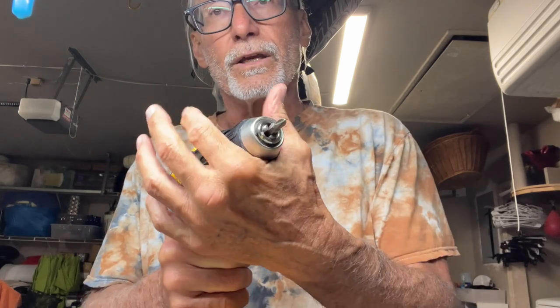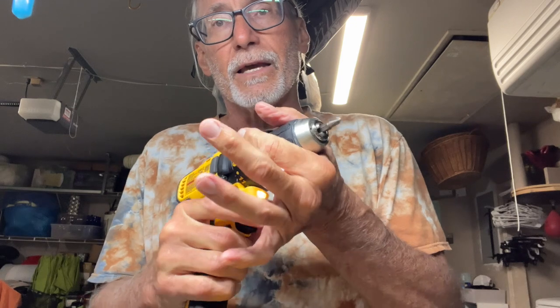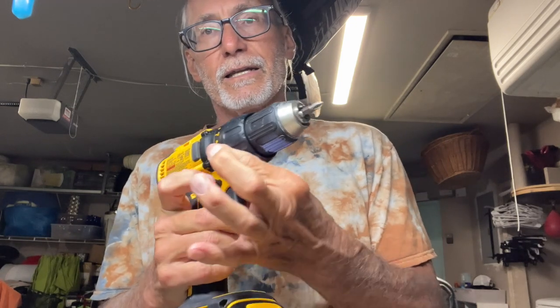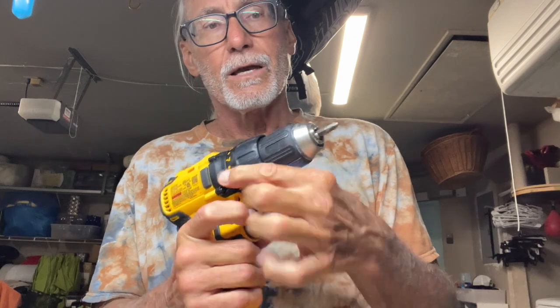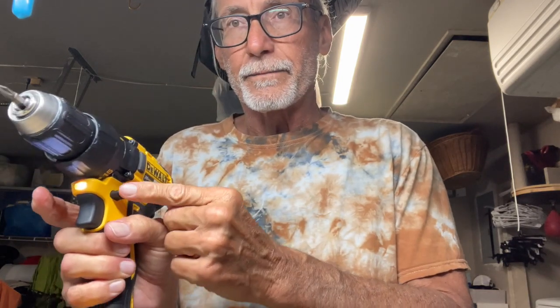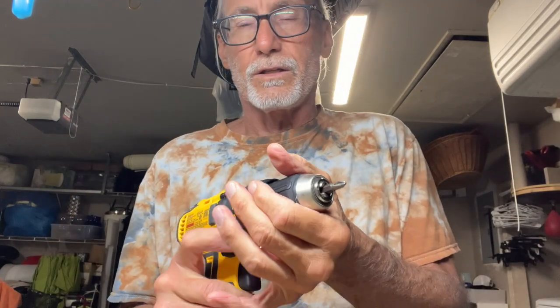To get the bit off, I switch the direction and it loosens. To tighten it, I press this in, hold it, and it tightens. To loosen it, I press the other direction, grab it, and it's loose. Bob's your uncle — you've got two ways to tighten and loosen it.